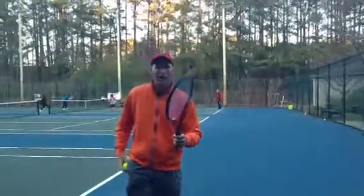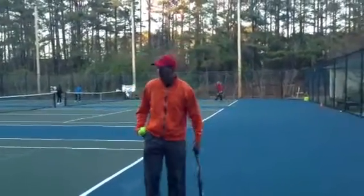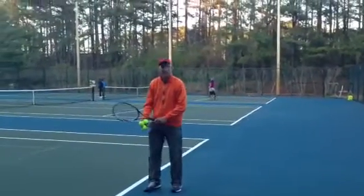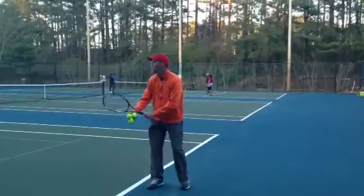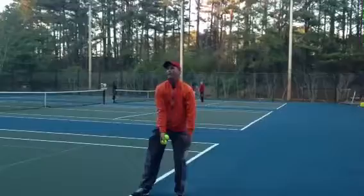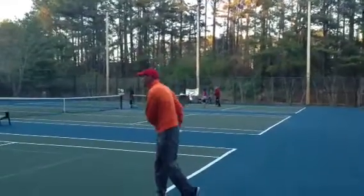Watch me do a couple. First, I'm going to start out in my neighborhood. I've got my kind of grip. I'm going to swing through it nice and smooth. I'm not going to stop my swing, but I'm just warming up in my neighborhood.